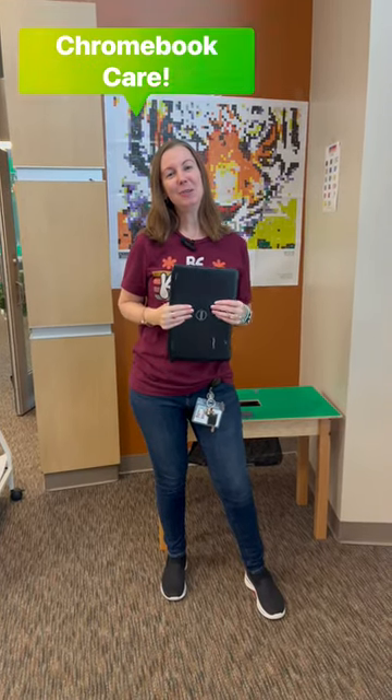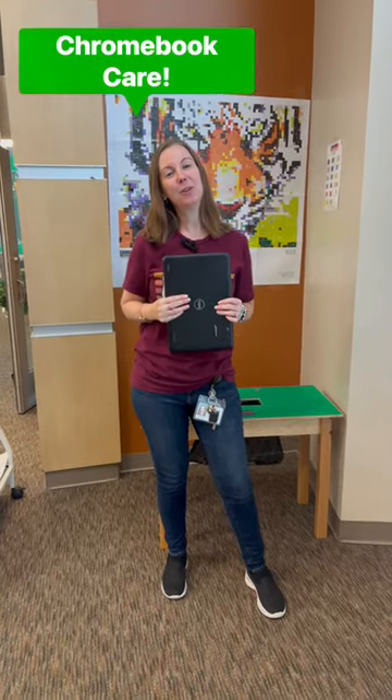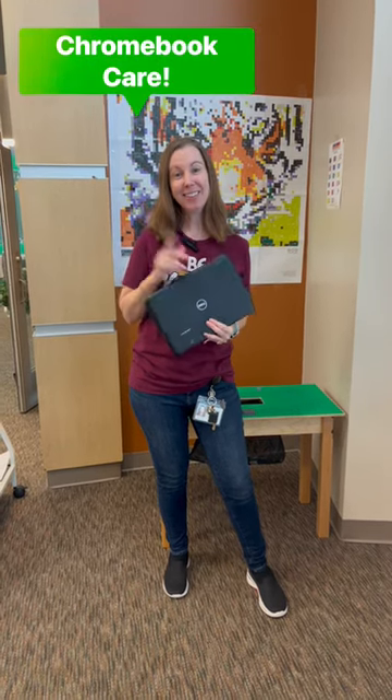Hi everyone, Ms. Chacon here with Ms. Lara, and we're going to go over the do's and don'ts of Chromebook care. So let's get started.